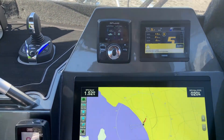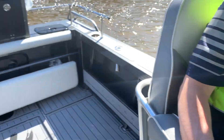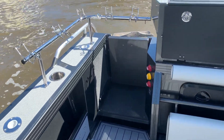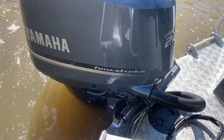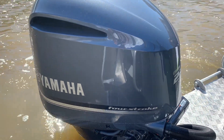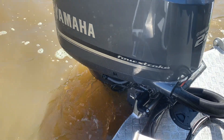So instead of dropping the anchor — whether we're in a metre of water going for squid or in a thousand metres of water fishing offshore — the boat is actually going to hold its position. How it does that is it uses its electric steering to adjust the actual positioning of the boat in small increments, and the motor is going in and out of gear.